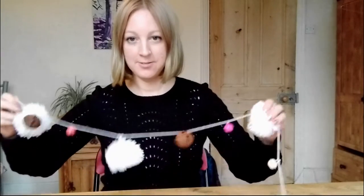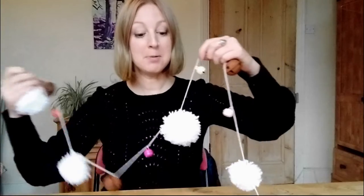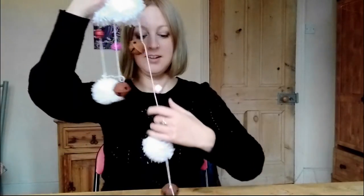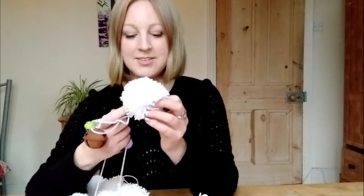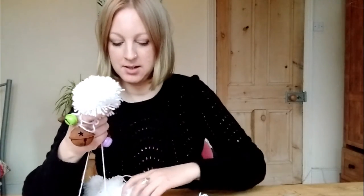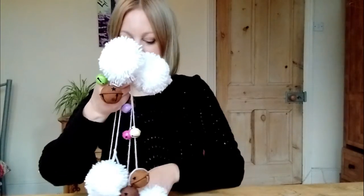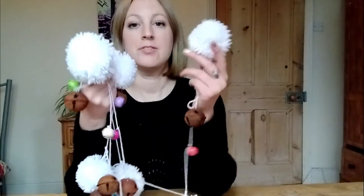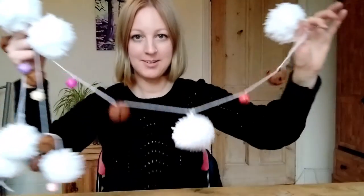Hi folks, today I'm going to be showing you how I made this festive garland using snowflake pom-poms and some different coloured bells. And of course the most important part of this project is making the pom-poms themselves. So I'm going to show you step-by-step how I used some yarn and cardboard templates to make these snowflake pom-poms. So let's get started.